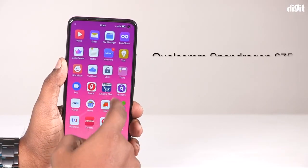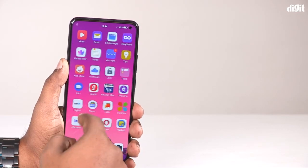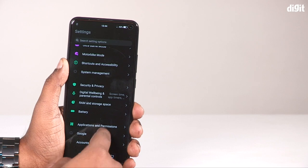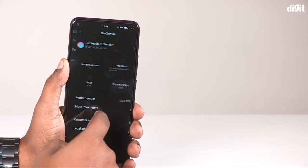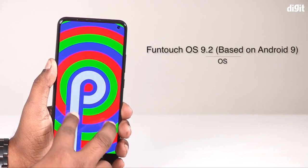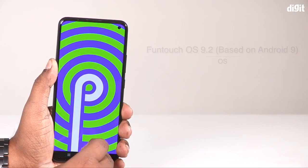You can use the Qualcomm Snapdragon 675 chipset. You can use the Octa-core 2.0 GHz clock speed with 11nm technology. You can use the Adreno 610 GPU, Android 9.0 Pie, and FunTouch 9.2 OS. You can use the smartphone at a good speed.